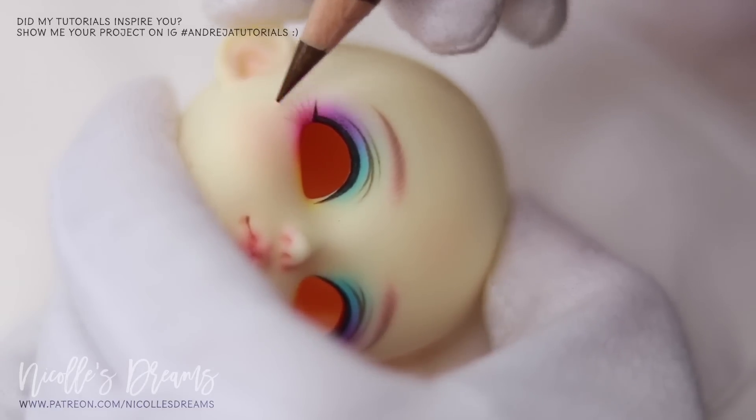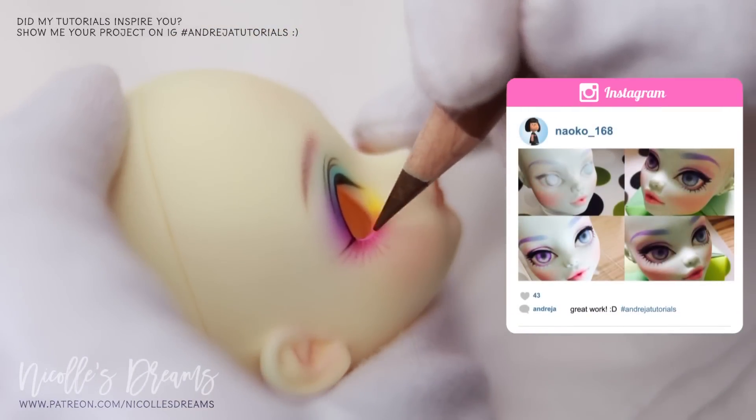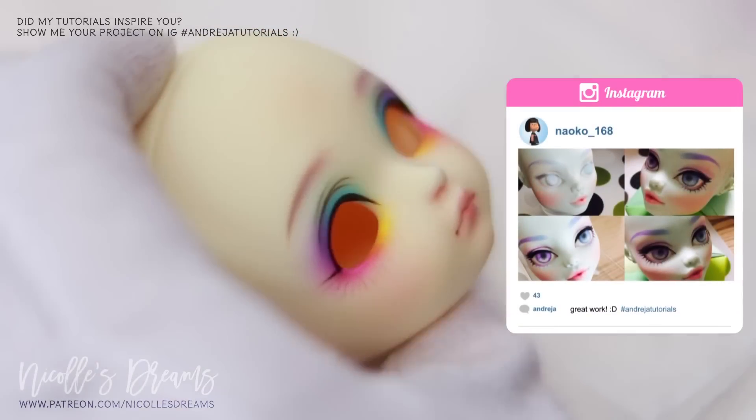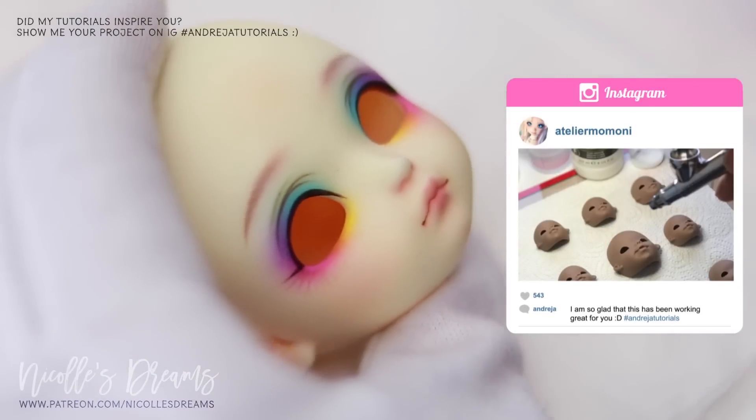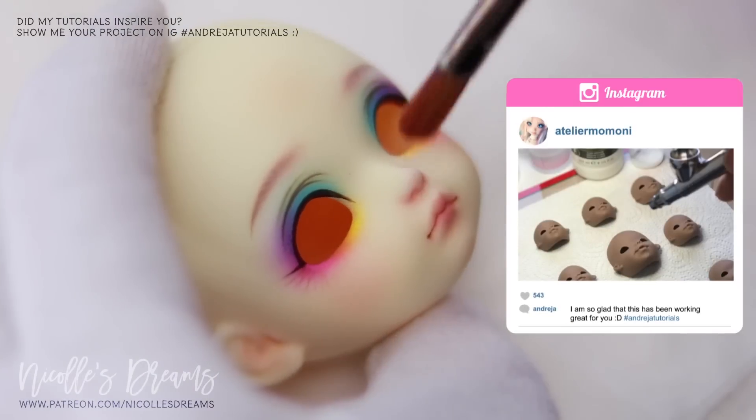While that is happening, here are this month's 3 Instagram features. If my videos have inspired you, don't forget to tag me using the hashtag AndreaTutorials. Every month I pick 3 people to be featured in one of my videos.